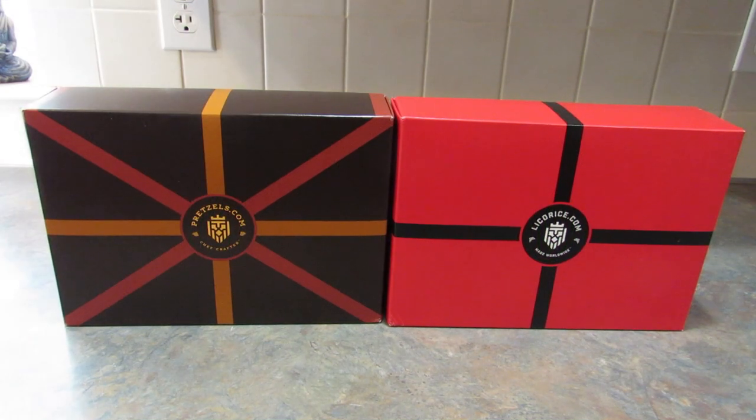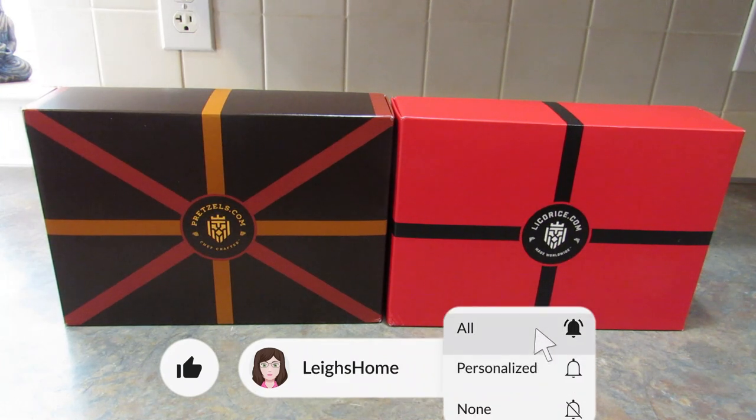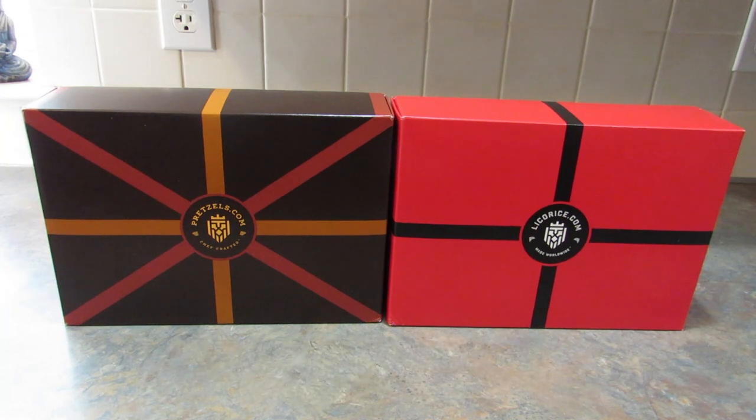Hey guys, it's Leigh and I'm back today to do an unboxing and review of pretzels.com and licorice.com. These boxes were sent to me in exchange for this review and unboxing video, and I'm not getting paid extra to do this video. I do however have affiliate links to both of these websites down in the description box below, so if you're interested in ordering or just finding out more information, I would really appreciate it if you'd use my links.